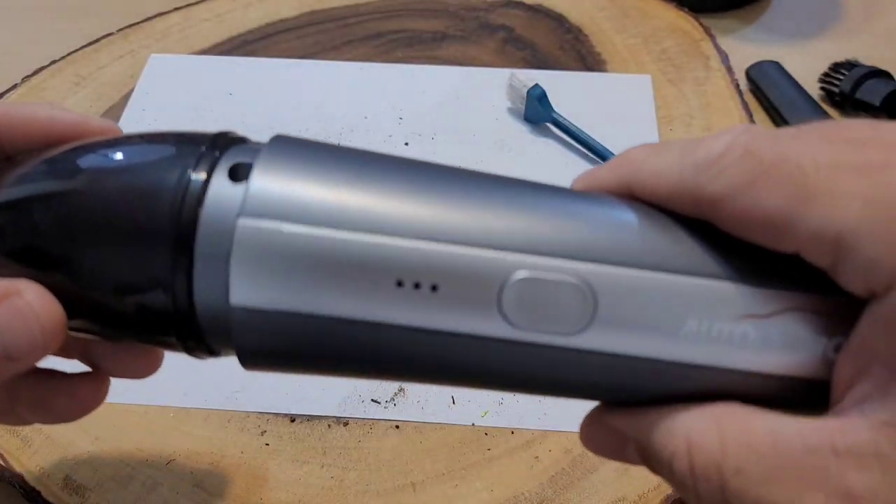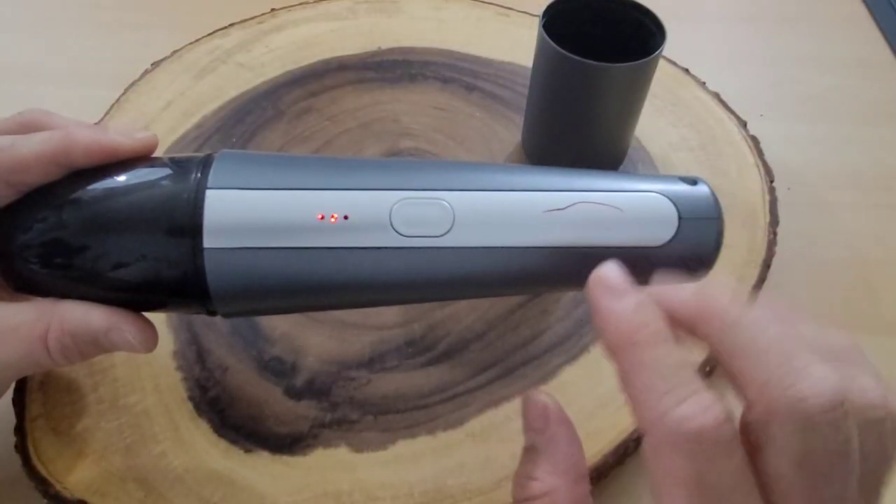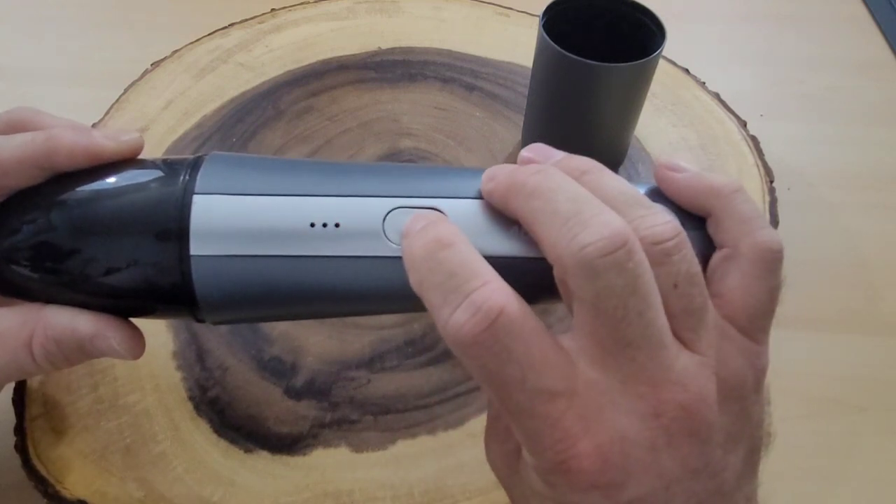Now I'm going to reassemble the vacuum cleaner and head back out. After about 20 minutes of use, you can see that this starts blinking red, which means it's time to recharge.